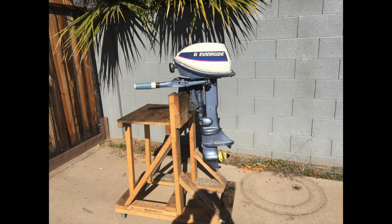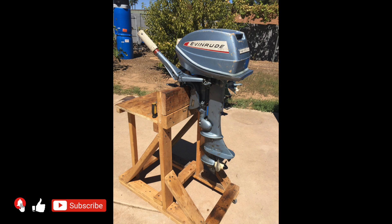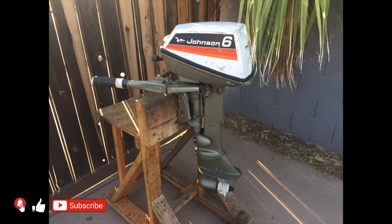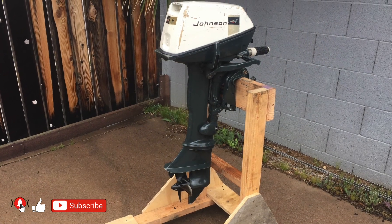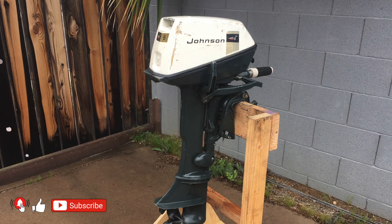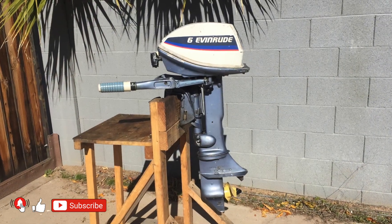Today I will show you how to change the impeller on a 6-horsepower Evinrude outboard motor produced from 1965 to 1979, with some modifications. The same motor was also produced and sold as a Johnson 6-horsepower. The difference lies in the engine's tray and cover — all other parts are identical.